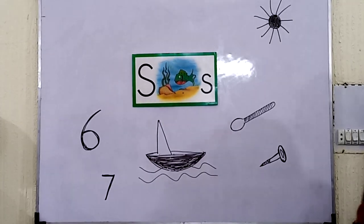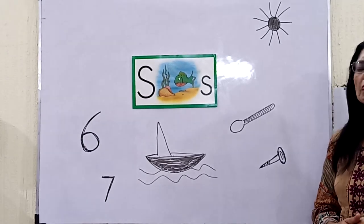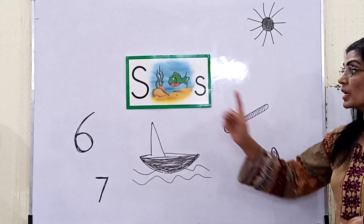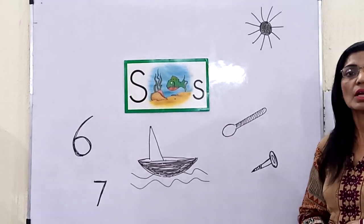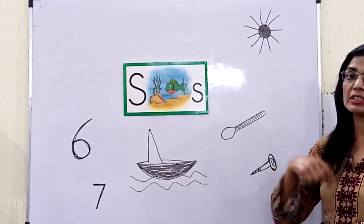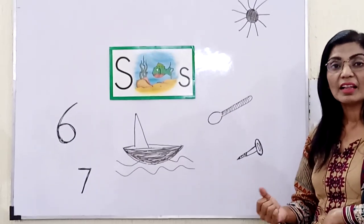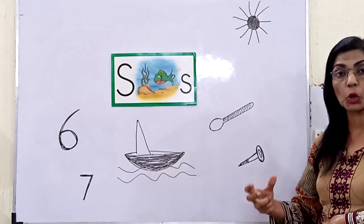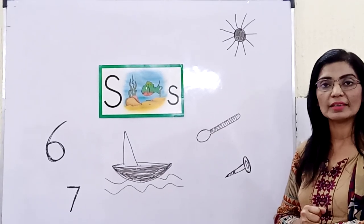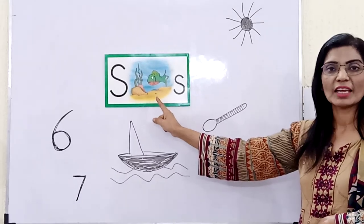And do you know why we call this fish the sunfish? Because this fish has very, very bright colors. This fish changes its colors according to the food — if she ate different food, her color changes. And if we had different temperatures — like hot, very hot, cold — this fish changes its colors. So that's why it's called the S, sunfish.